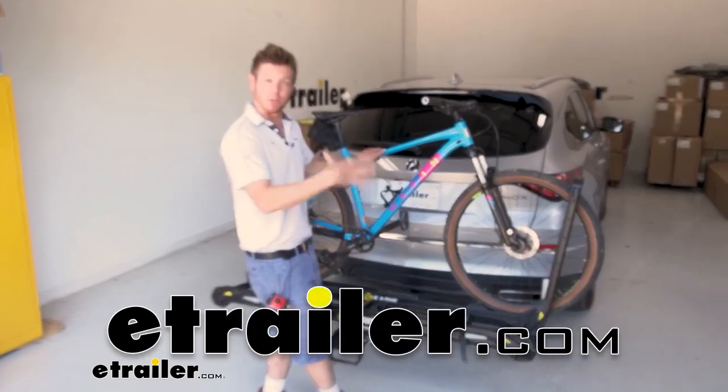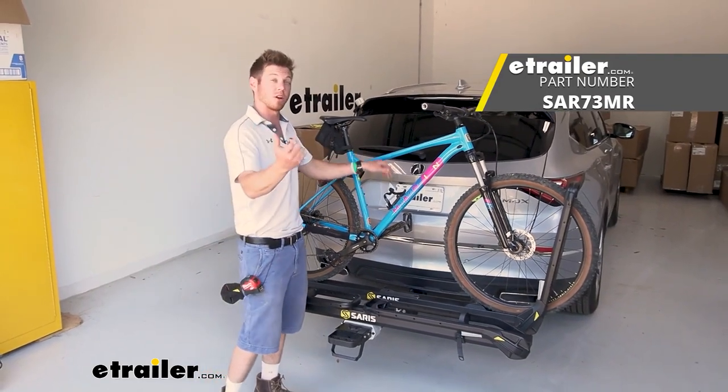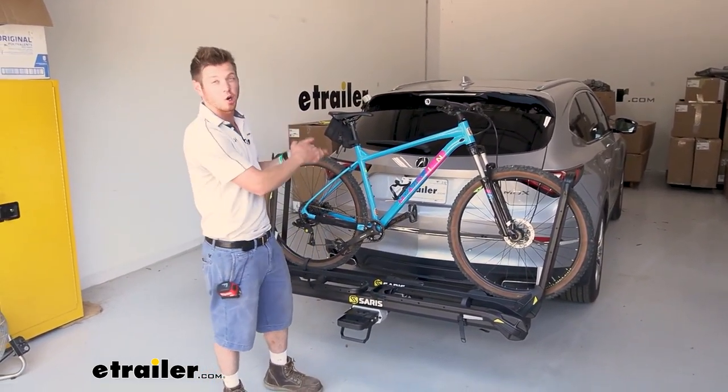This rack right here is one of my favorites. It's the Saris MHS — the Modular Hitch System. And what we're going to be taking a look at it on is a 2022 Acura MDX.